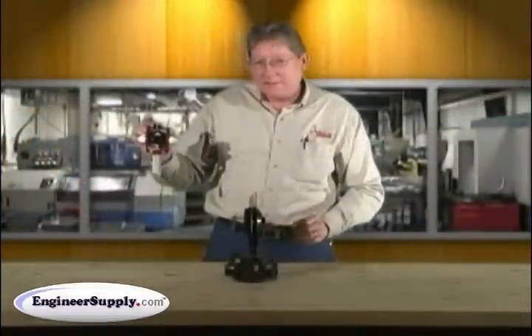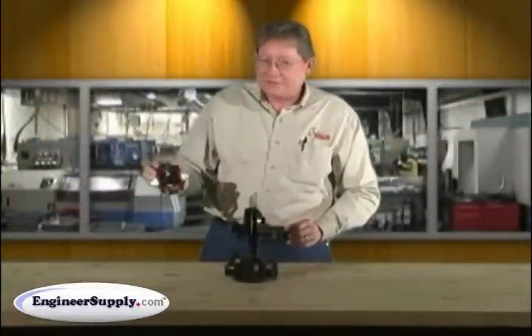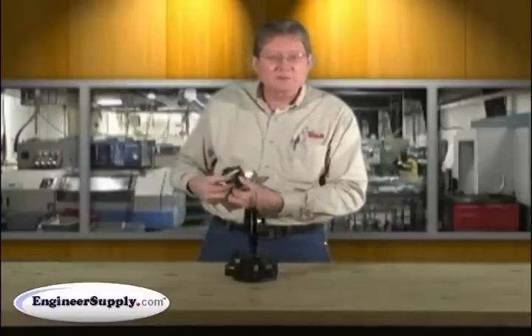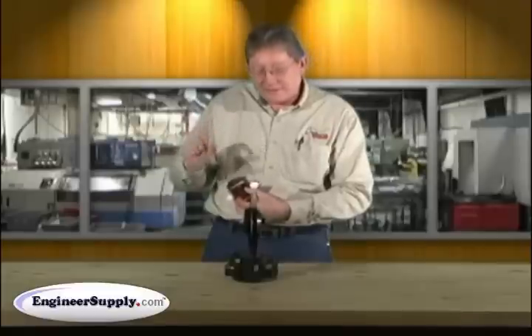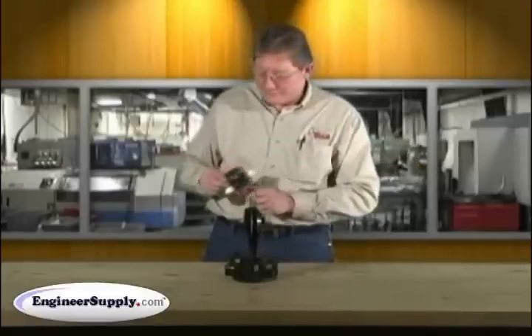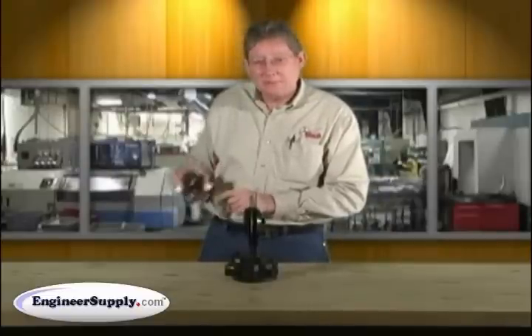We also have it in the mini-prism, which is a 17.5mm offset. The nodal is different on different physical diameters and heights of the prism — that's what really determines the nodal offset. So to get nodal in a mini-prism configuration, it's 17 and a half millimeters.